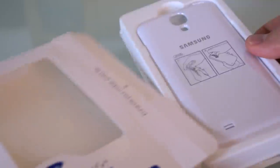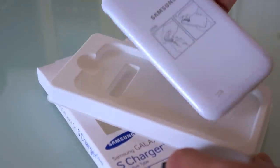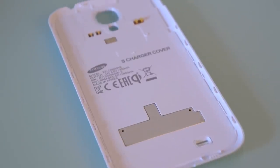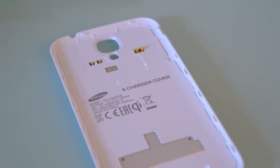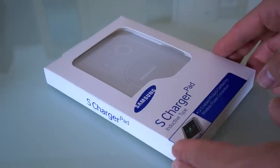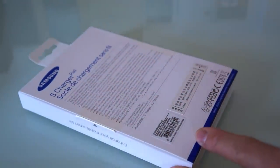Let's go ahead and unbox this and see what comes in the package. Taking the replacement cover out of the box, you can see the coil there and the connector pins that you need to make this wireless charger work on the Galaxy S4. And here is the S Charger Pad.